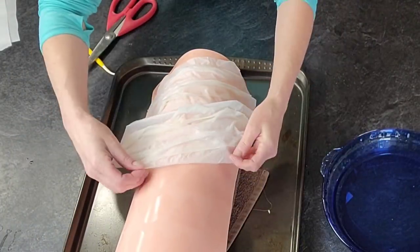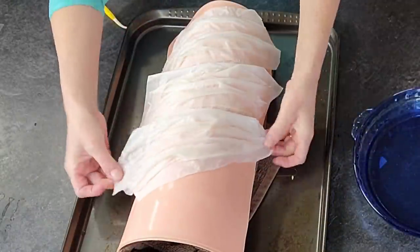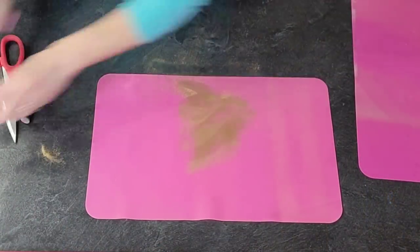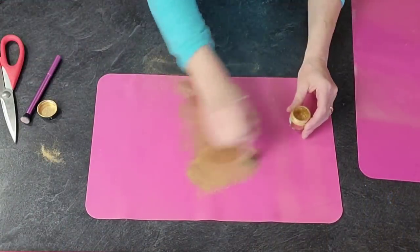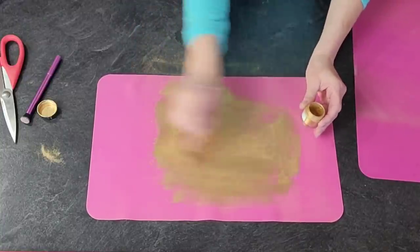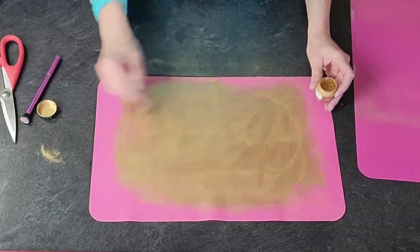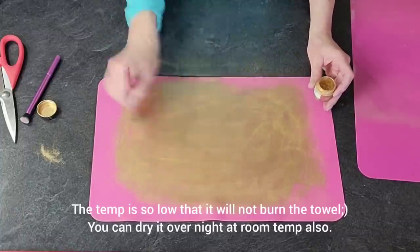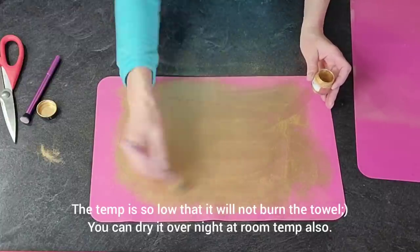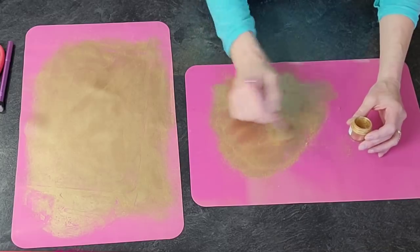I rolled up a bath towel, put a silicone mat over the top, and I'm placing pieces of rice paper over it so they dry in the shape of that rolled-up towel. I moved on to my chocolate, but I did put the rice paper in a preheated oven at the lowest setting possible to speed up the drying process.